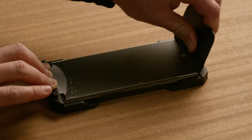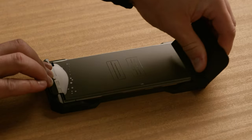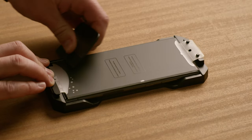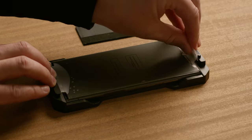Also, swipe the squeegee from top to bottom and bottom to top along each edge. Release the tab from the peg and pull the film off the screen.